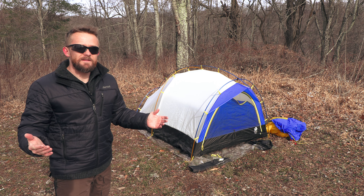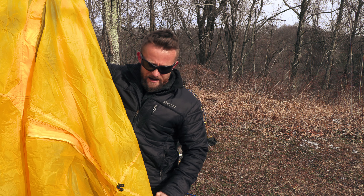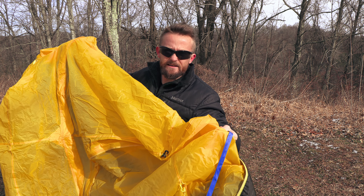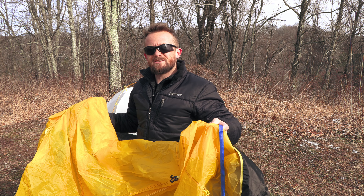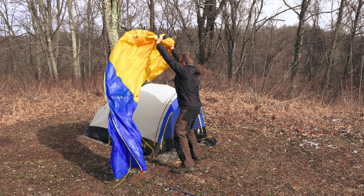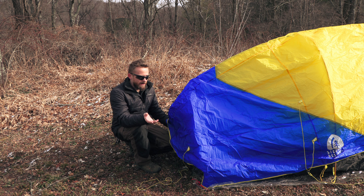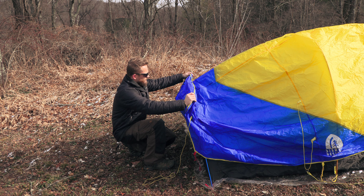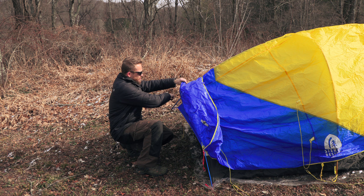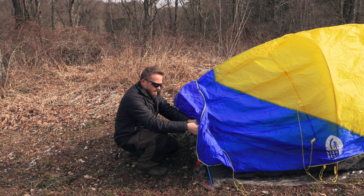Now that we have the pole connected to the sides, front and back, and in the middle, let's connect the body to the pole. As you can see here, the body simply snaps onto the pole, just like so. When it comes time to clip in this pole, make sure that the ridge line is on top, otherwise you will not be able to attach this clip here. I've clipped on the front and I'm now going to the back — skipping over the middle ridge for right now, because we have one more pole to add to the body.